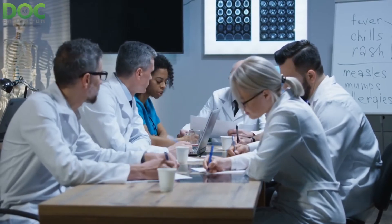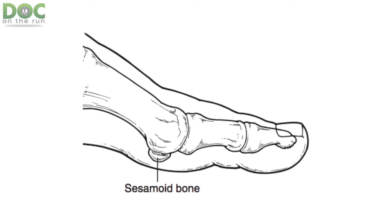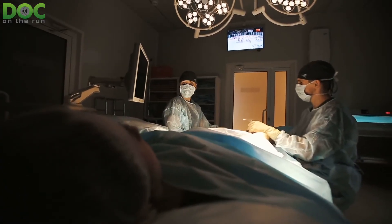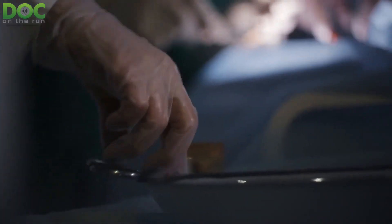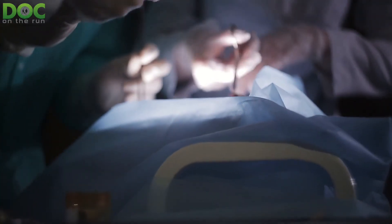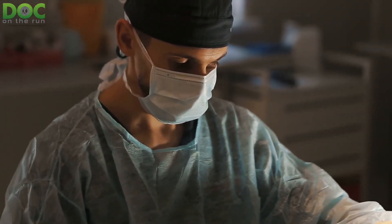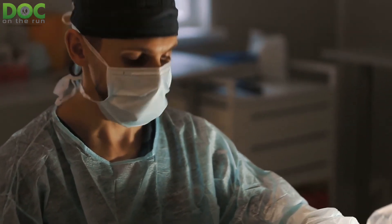He made a pretty convincing argument that all doctors should be considering sesamoid fracture surgery a lot earlier than otherwise might be considered. Part of his argument is really simple: the very worst case scenario, if you have a sesamoid stress fracture that does not heal, is that we do surgery to remove the bone — we take it out. If you get sick sesamoid syndrome and the bone is never going to heal, it's just going to cause pain forever, then we take it out. I actually asked him: if you're worried about breaking the bone by putting that little bitty screw in, aren't you worried you're going to make it worse? And he said, yeah, sometimes he worries about that — but again, the worst case scenario is just removing the sesamoid bone.